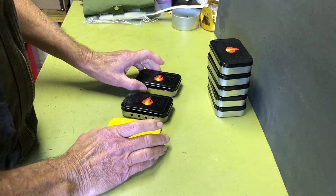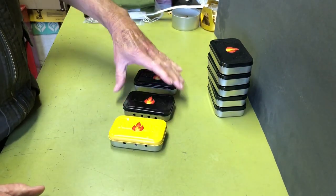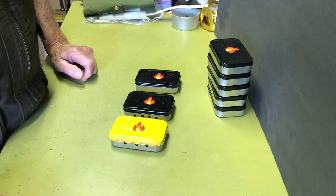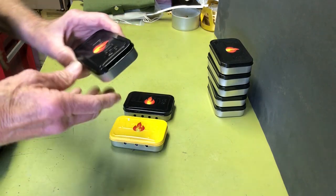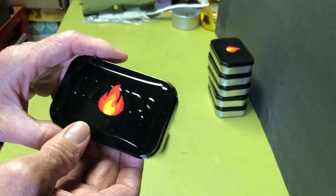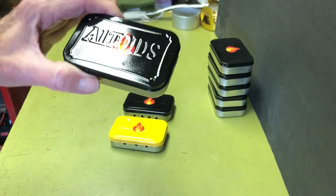I thought I'd just do a video on my Altoid Tins stoves that I've made. I have separate videos for all of them, and I'll put links in the description. But I thought I'd just summarize what I did. I did make some upgrades — they're painted, not that Altoid-looking anymore. And I found some flame stickers, so I thought I'd just kind of hot rod them up, customize them a little bit and make them look nicer.